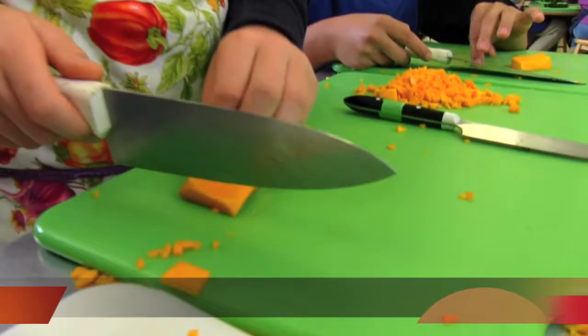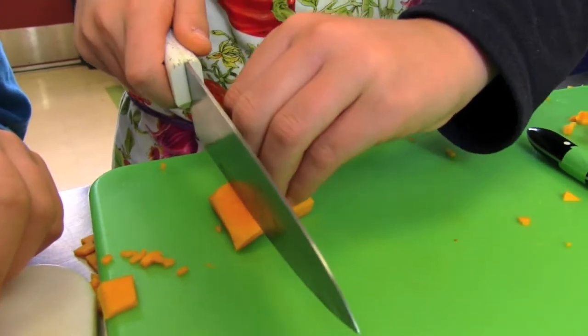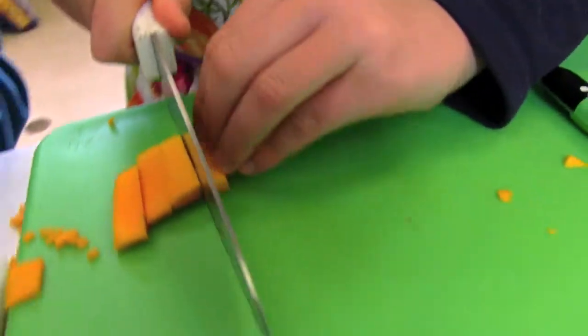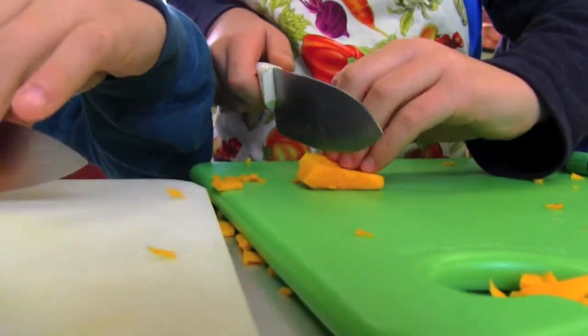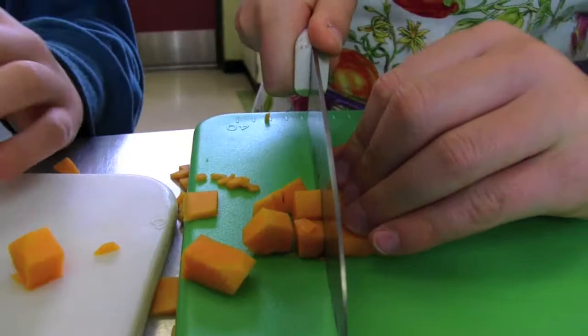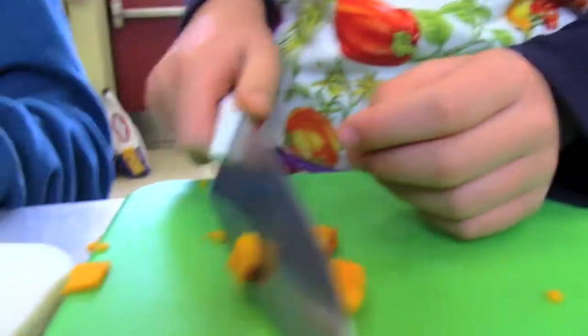We're going to show you how to dice. First you put your fingers upright like this, put your knife right against them, and cut down. Then you move your fingers back and do the same. Keep going until you have equal parts. Then you can turn it, put your fingers here, and cut like that, until you have little cubes.